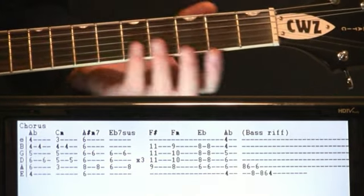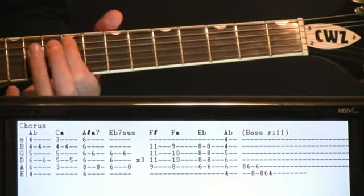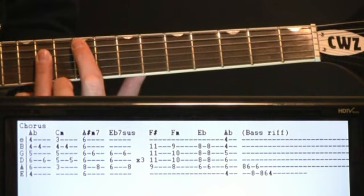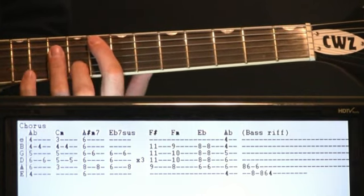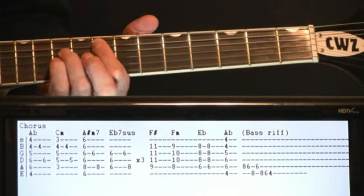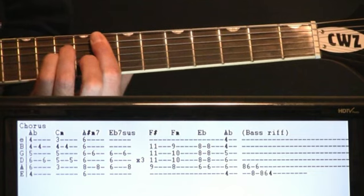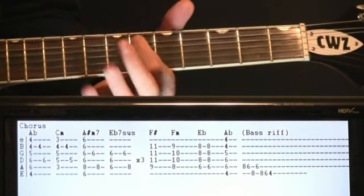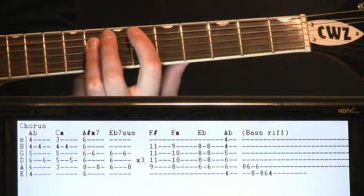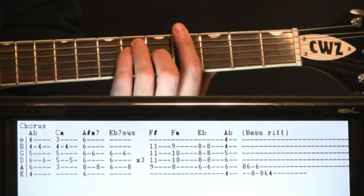Same progression as usual, then we get to this section where we do an F sharp — come up, do the high voicing: the 9 on the A, 11s on the D and G. Then we walk it down slightly to an F minor — 8 on the A, 10 on the D and G, 9 on the B. Come back down to the E flat: 6 on the A, 8 on the D, G, B. A couple strums on that, and just land on our A flat.